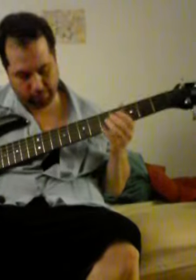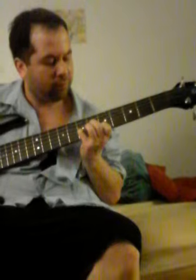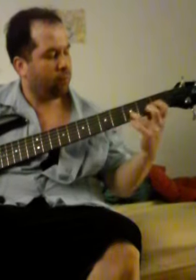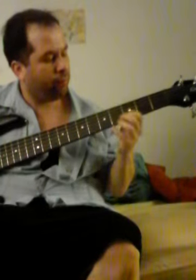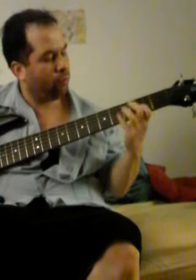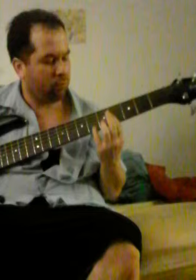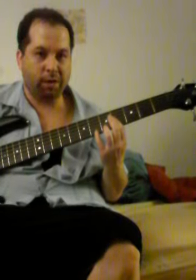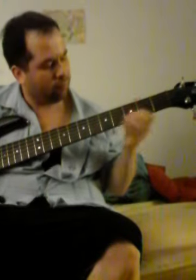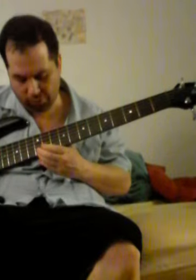That's a stretch. There's no other stuff here. I haven't played this bass in like two years.